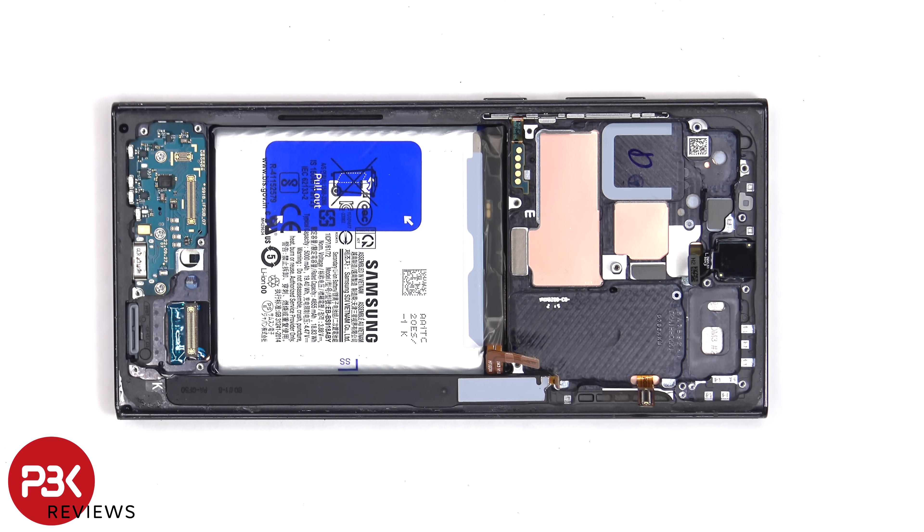From the looks of it, moving forward Samsung will be providing pull tabs or pull pouches to help you pry the battery off easier.